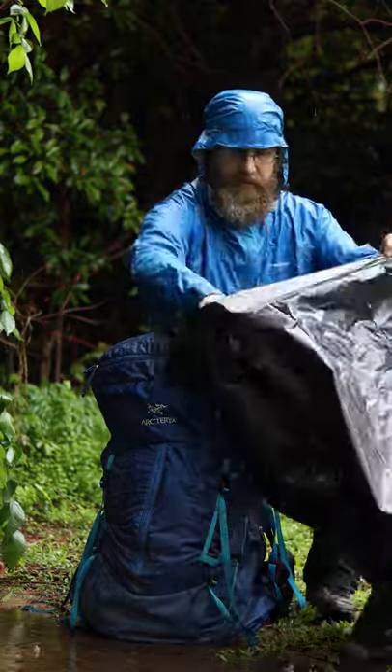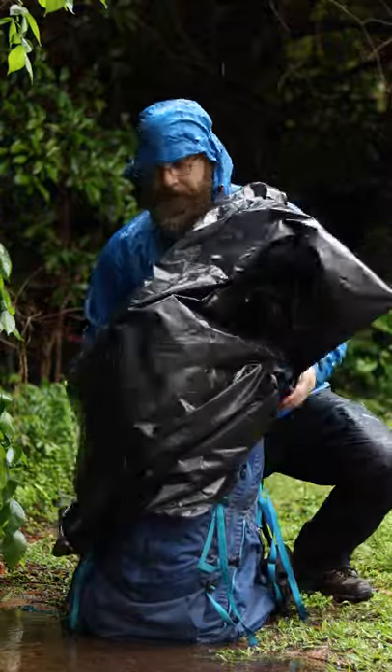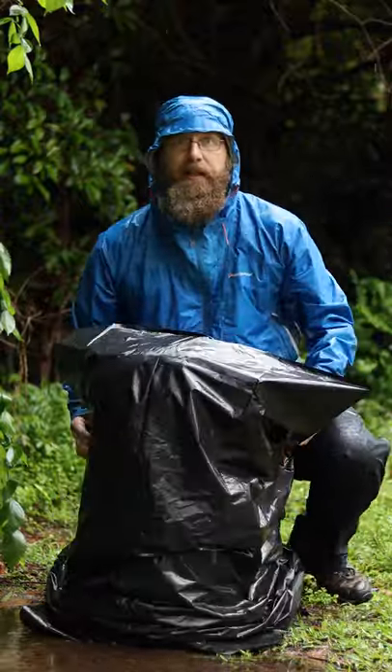So an easy hack: take the trash compactor bag, put it on the outside, put bottom down, and you can protect your bag like that.